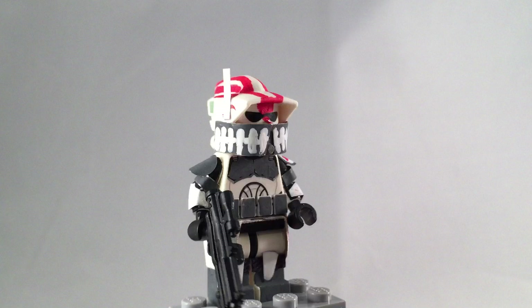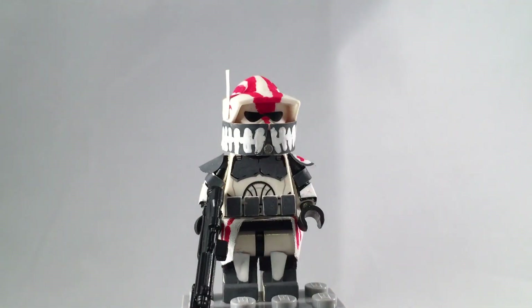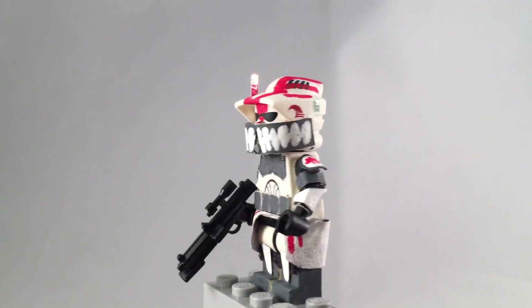I believe your name is Chase X. Sorry to keep you waiting — I just haven't had time to do these lately, but I finally got him done.